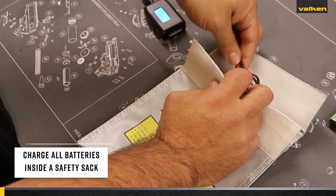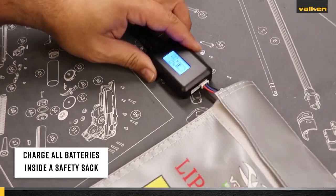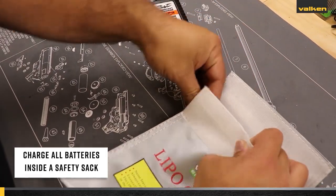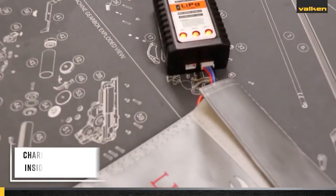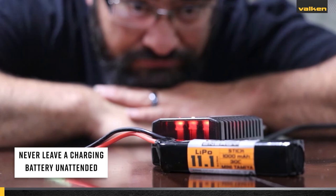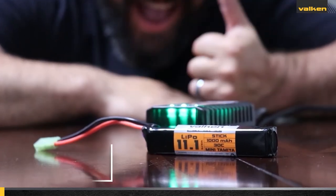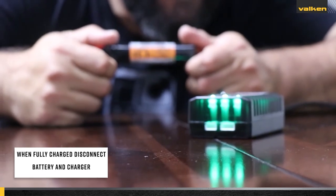Charge all batteries inside a safety sack. Safety sacks are designed to help contain the heat, gases, and flames that can result when a battery combusts during charging or while in storage. Never — and I repeat — never leave a charging battery unattended. Once a battery is fully charged, disconnect it from the charger and unplug your charger from the wall outlet.